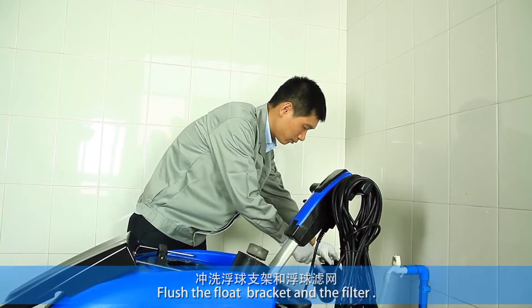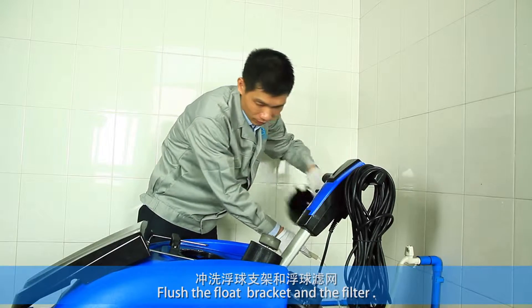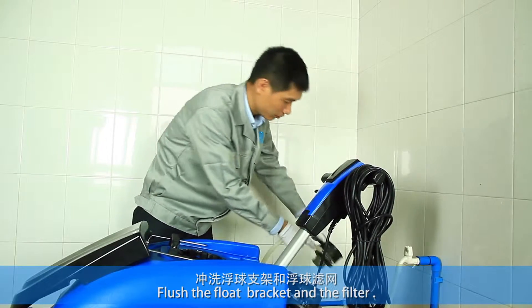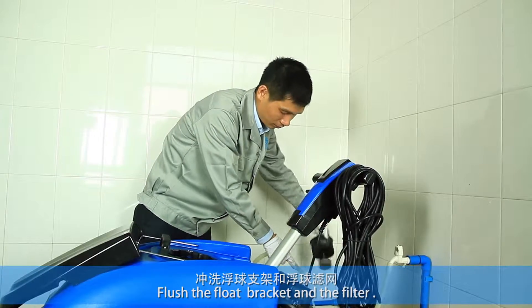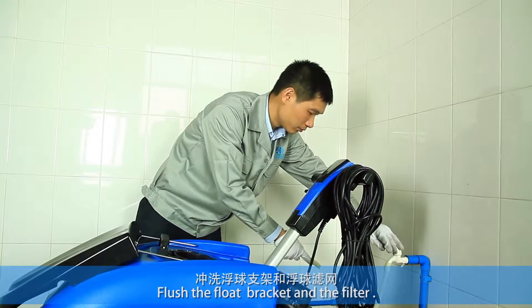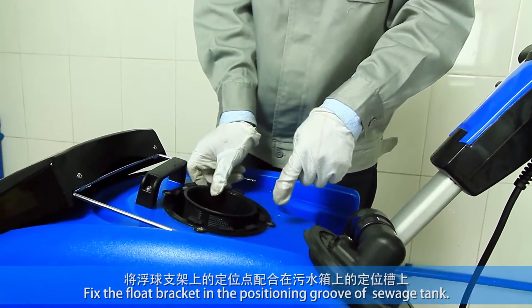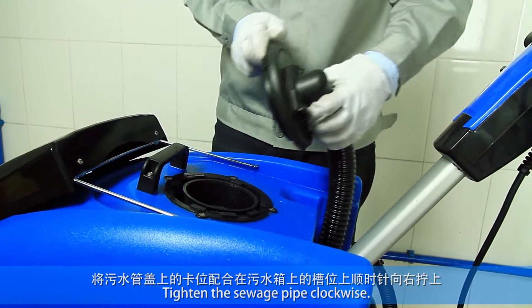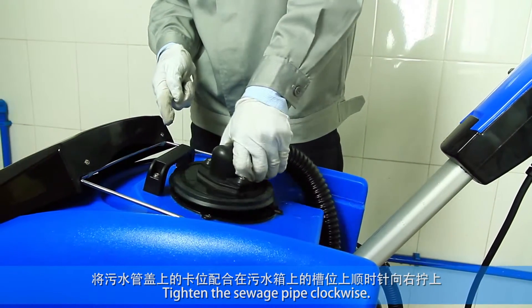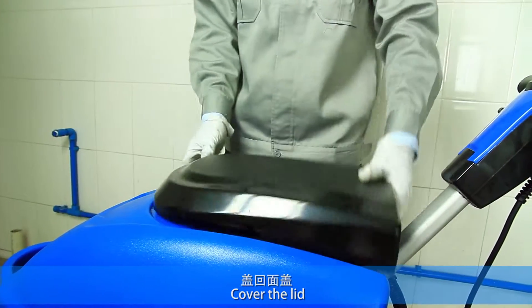Flush the float bracket and the filter. Tighten the switch pipe clockwise and cover the lid.